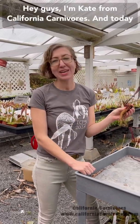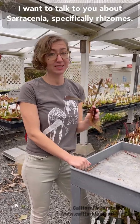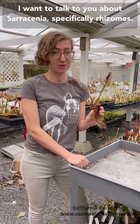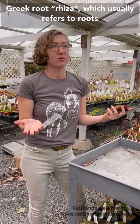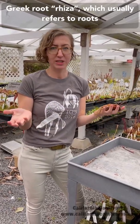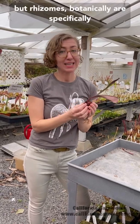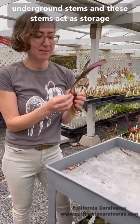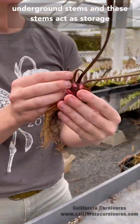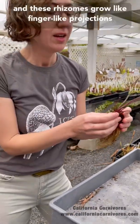Hey guys, I'm Kate from California Carnivores, and today I want to talk to you about Sarracenia — specifically rhizomes. When I say rhizome, we usually think of the Greek root 'rhiza,' which refers to roots, but rhizomes botanically are specifically underground stems. These stems act as storage tissues and store starches for the plant.